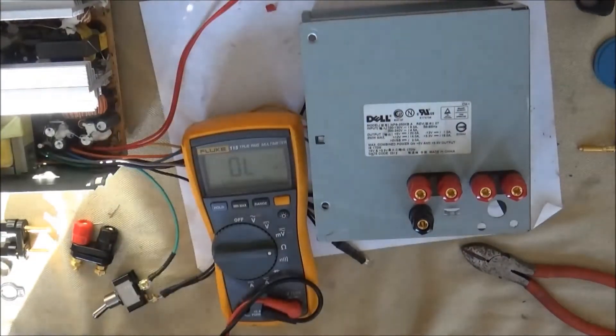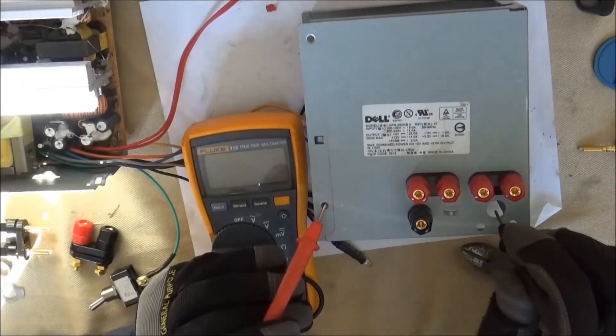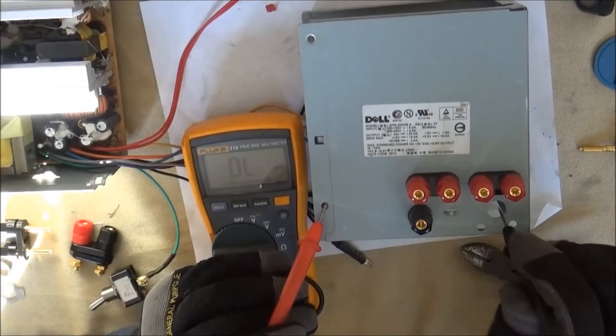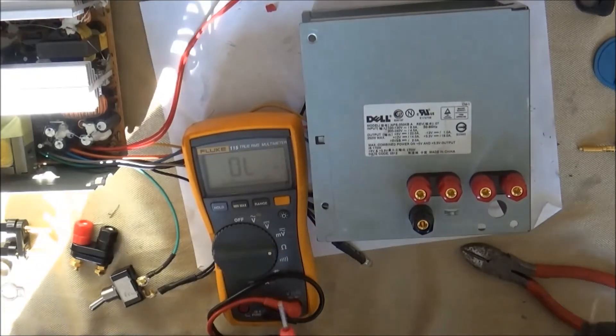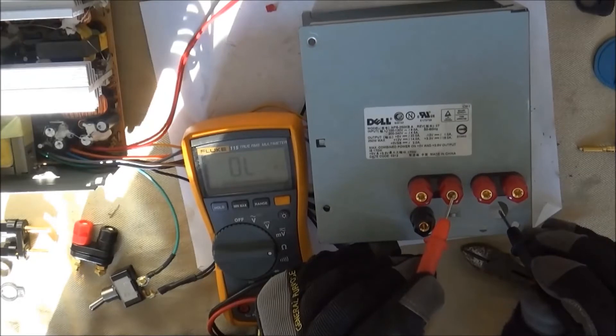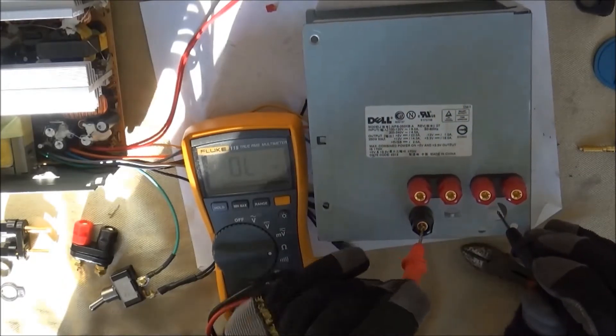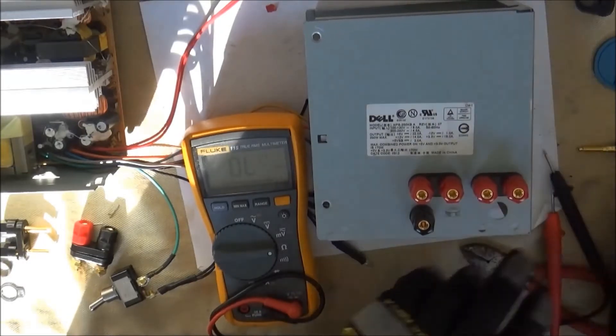You may need to drill bigger or smaller holes depending on your binding posts. Now I've set my multimeter to continuity or ohms to check to see if I have a dead short on any of my binding posts. And here, on this last one, you can see that I have a short, so I need to fix that.